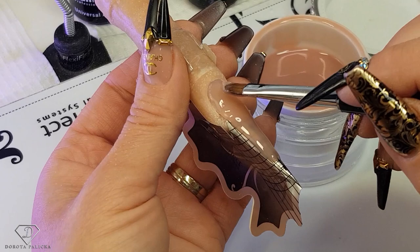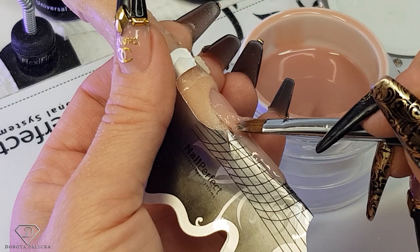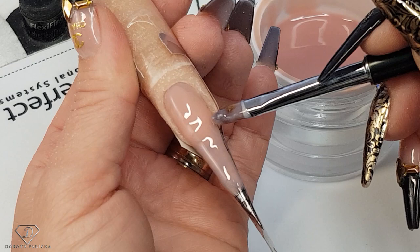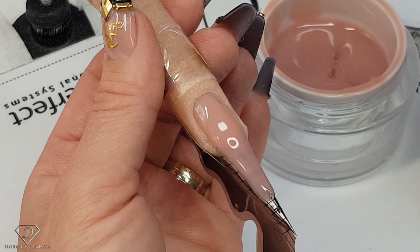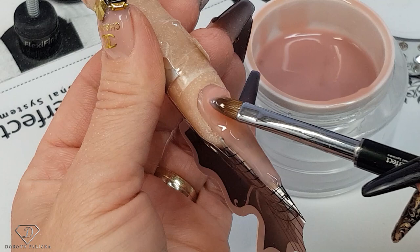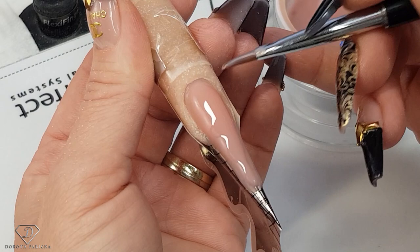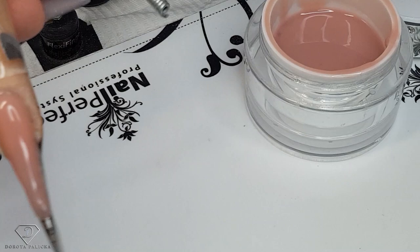Now we are going to build up the structure of this nail. Pick up another scoop of the product and apply it through the entire nail and the extension part. Check the sides to see if they're nice and if there's any missing product. Then pick up a large scoop so we can build up the apex and the structure. I usually try to keep it on one side of the brush and work it one side, other side — don't go too close to the side because the gel will run there anyway.